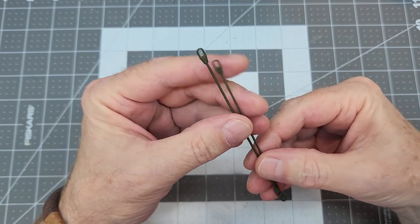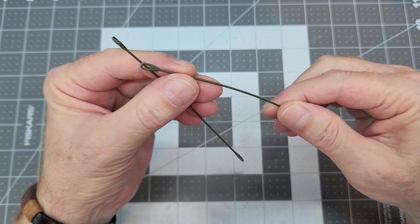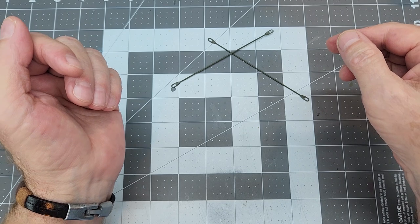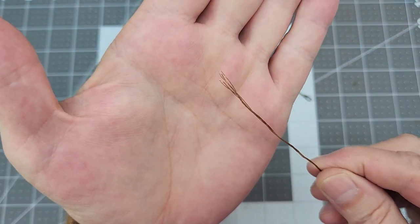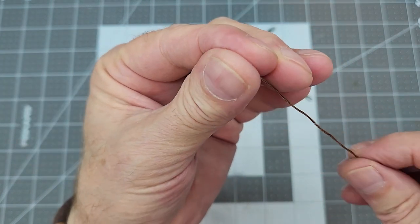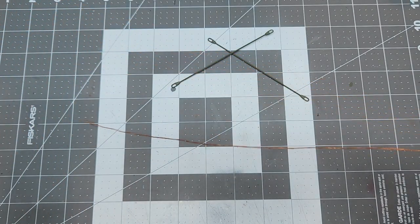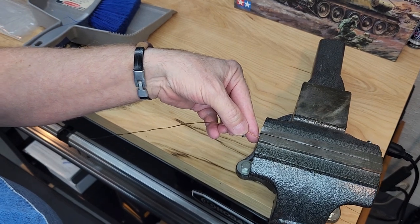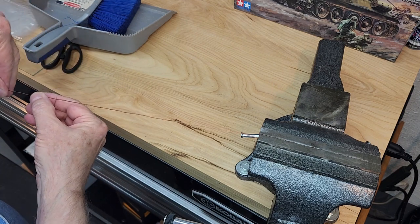Now we turn to the tow cables included in the kit. The instructions don't really tell us what to do with them, and they're really hard to make look like real tow cables. So I've decided to replace the cable portion using copper wire - I've got five strands stripped out of the insulation of 18 gauge automotive wire. There are 10 or 12 strands in there, so you have to separate five strands out of that bundle. We clamp one end in a vise because we're going to put tension on it.